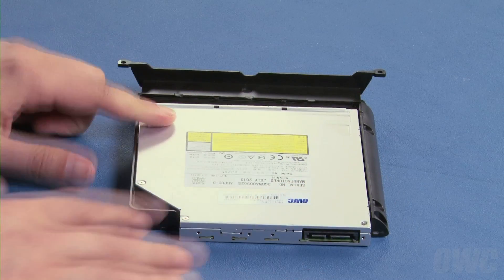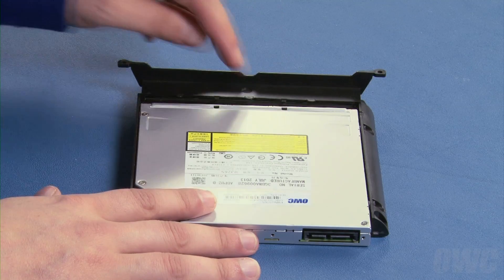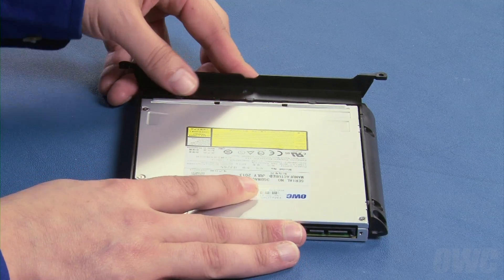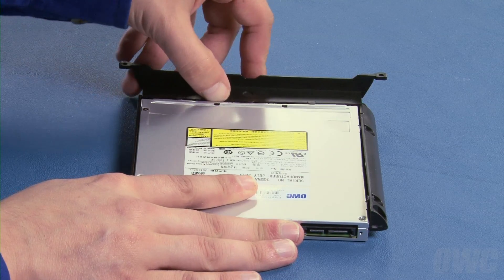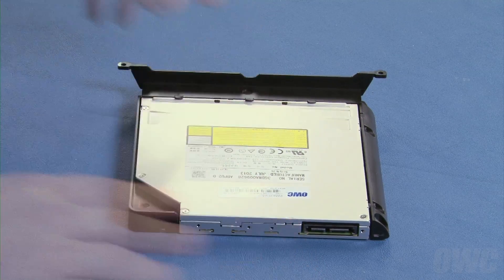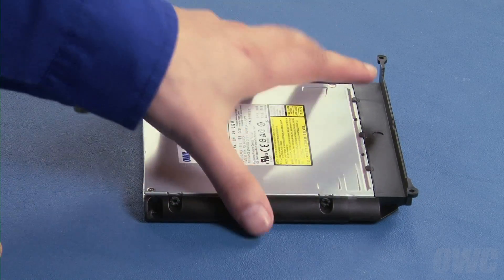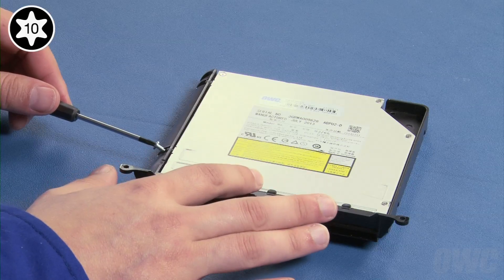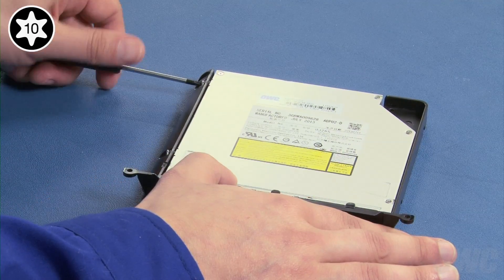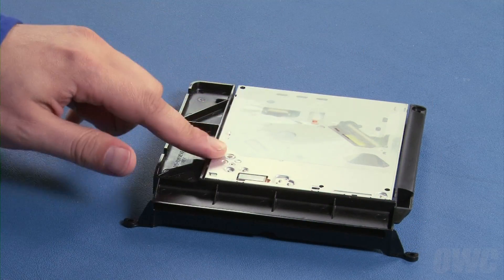Slide the drive into the carrier, making sure that these two pins latch in these two notches while these three tabs sit on top. You can now replace these two Torx T10 screws, and these two.